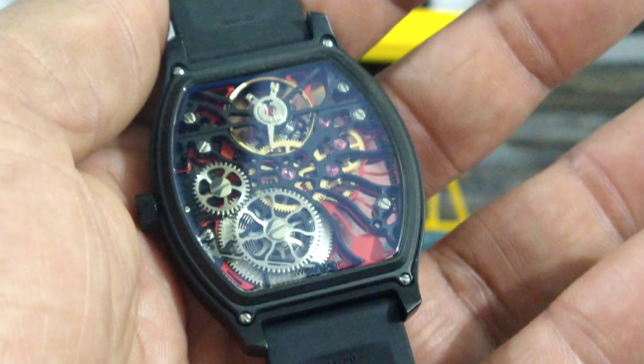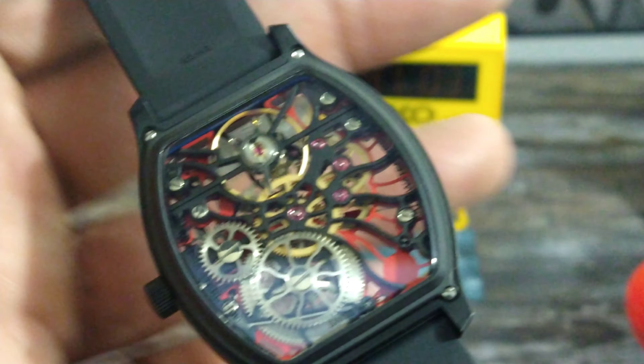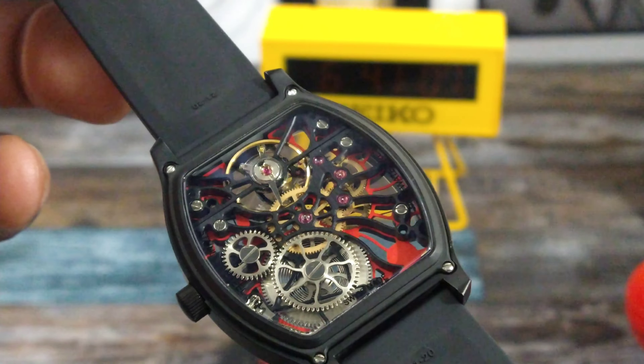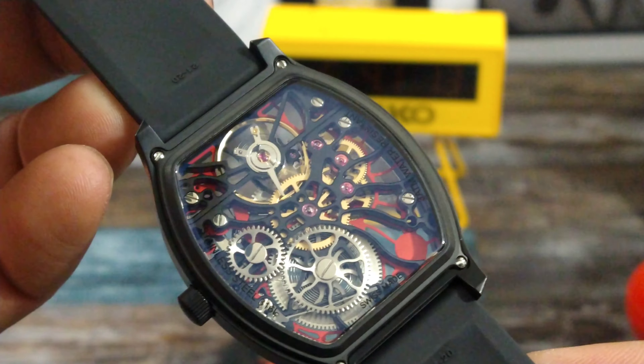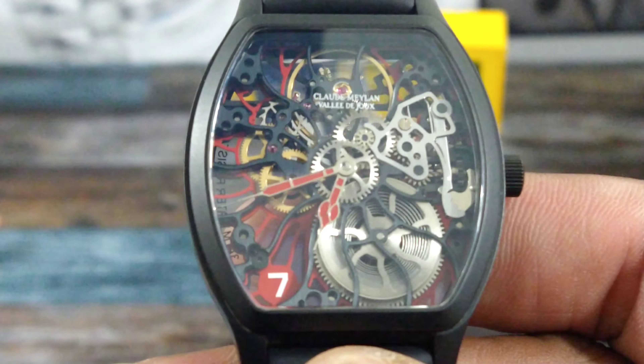That is just beautiful. You are not going to find anything like this for anything close to what they're giving you right here. Contact AZ Fine Time if you are interested in one of the most beautiful skeletonized pieces I've ever looked at. I think it's really really nice.